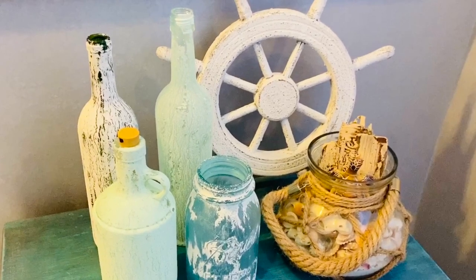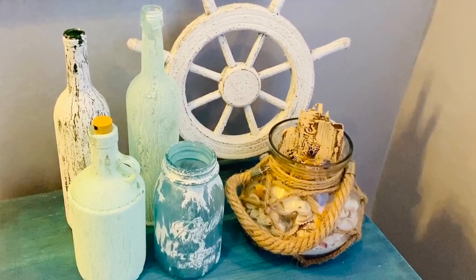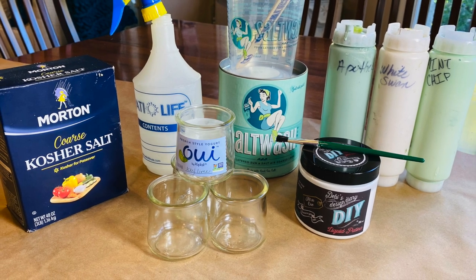Salt wash can easily be used to create a sea glass effect. Here I've used the salt wash sea glass effect on bottles for a neat summer coastal look. Today I'll be using the same effect to make some holiday luminaries.